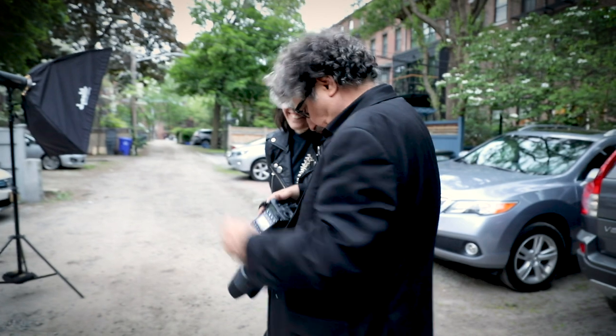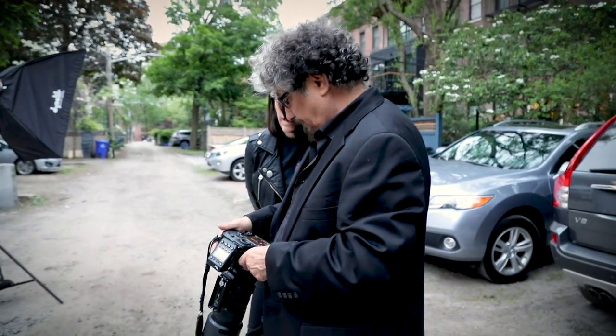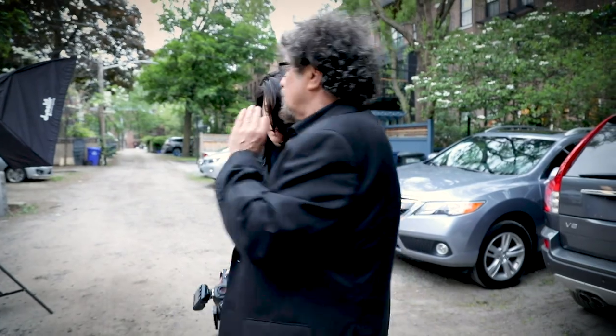He basically said he liked my past review of the Rolleiflex cameras and that he wanted to help me out and give me an exclusive on the new Dynalite Baja B5. So I asked him if he could send the flash and he said he actually had one in Boston.